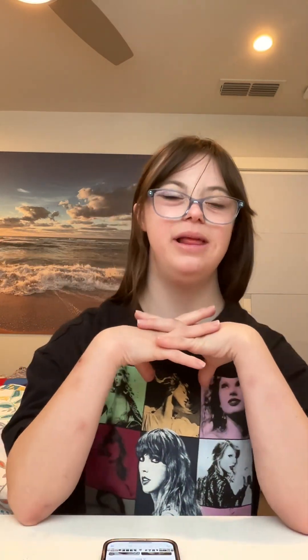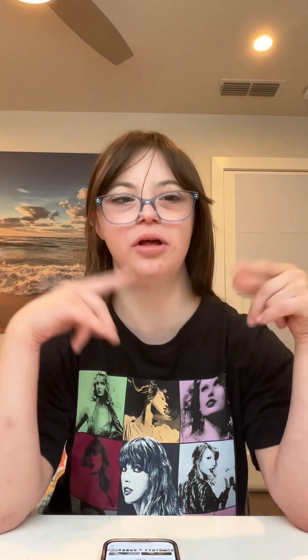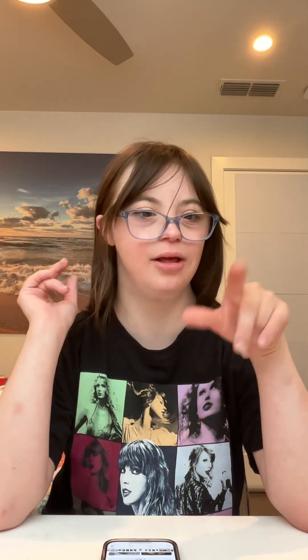Hi my beautiful subscribers, welcome back to my channel. I hope you guys have a good day so far. I am so excited to make more Disney inspired looks. If you guys have any Disney princess inspired looks, please send them out in the comments.